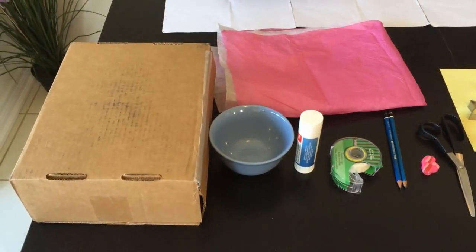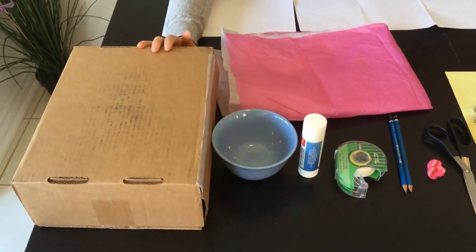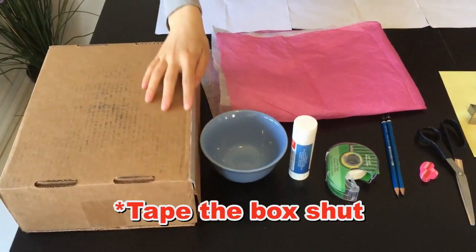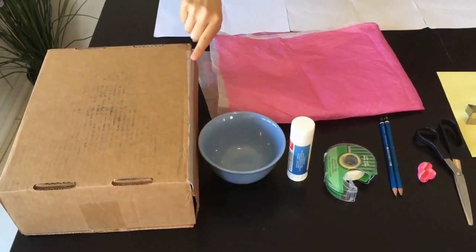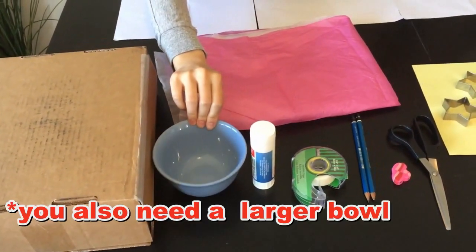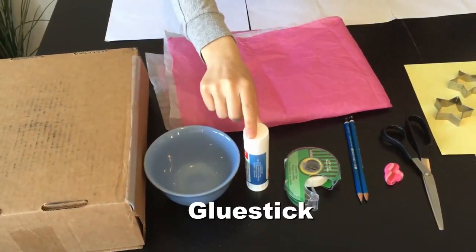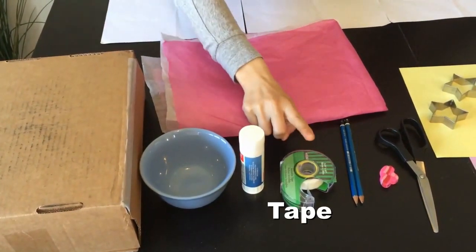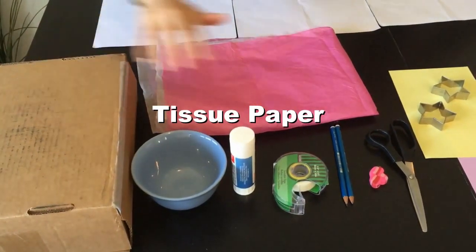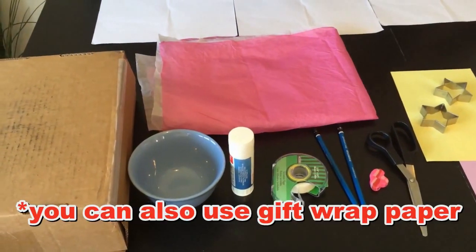Let's go over some of the equipment. First, we have a nice little box — if you can get a shoe box, that'd be great. It's important to tape down any loose sides, as you can tell we did here. This bowl is for tracing the circle, so if you can get something to trace that's around this size, that's good. A glue stick for gluing, obviously. Some tape. Some tissue paper — this is what we're gonna wrap the box in. Some paper — you can also use gift wrapping paper, that works too.